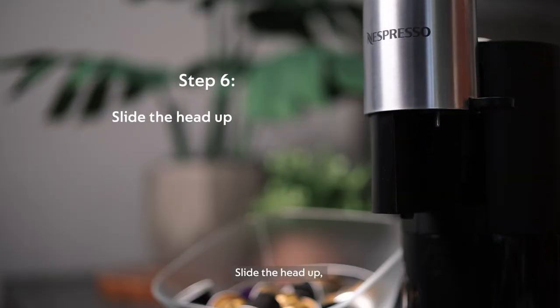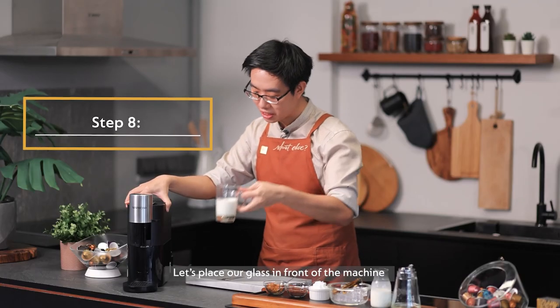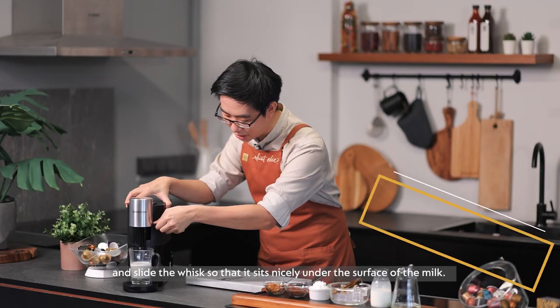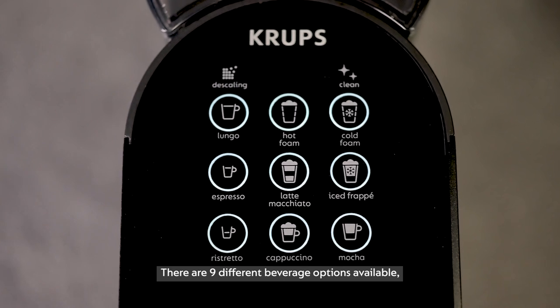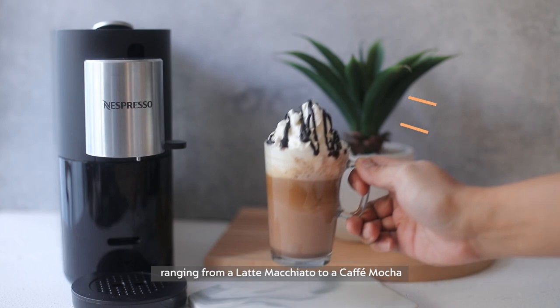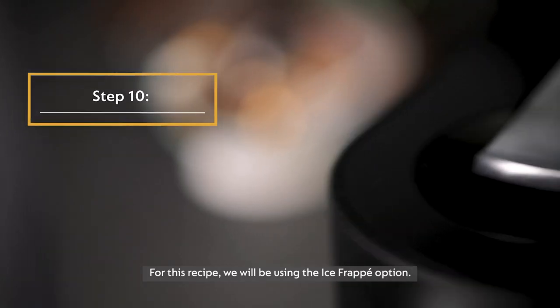Slide the head up and attach it over here. Now let's place our glass in front of the machine and slide the whisk so that it sits nicely under the surface of the milk. There are nine different beverage options available, ranging from a latte macchiato to a cafe mocha. For this recipe, we'll be using the ice frappe option.